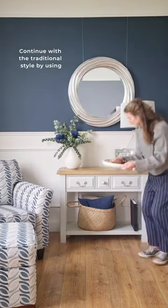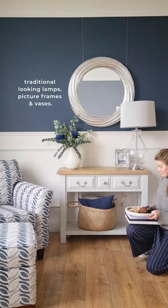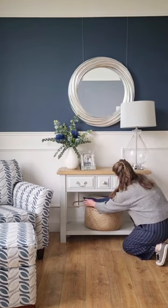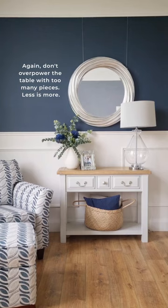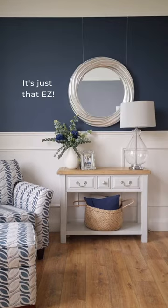Continue with the traditional style by using traditional-looking lamps, picture frames, and vases. Again, don't overpower the table with too many pieces. Less is more. It's just that easy.